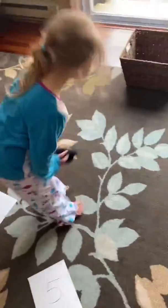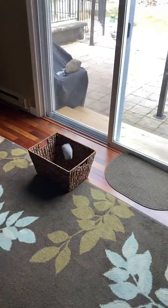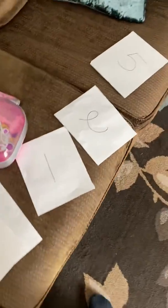Try a 10-pointer, and then at the end, count up your score, adding up all your sheets of paper. Have fun!